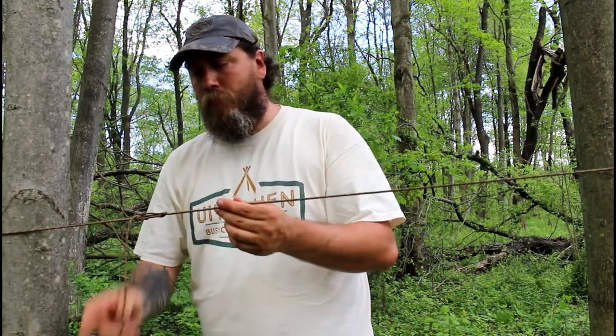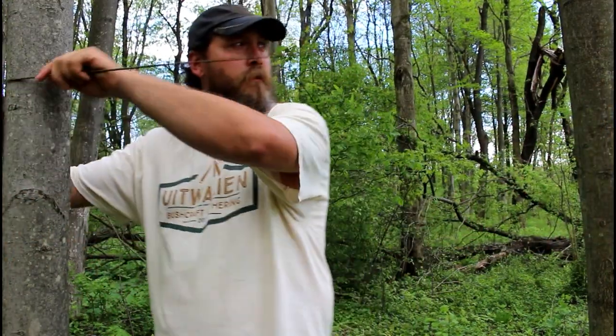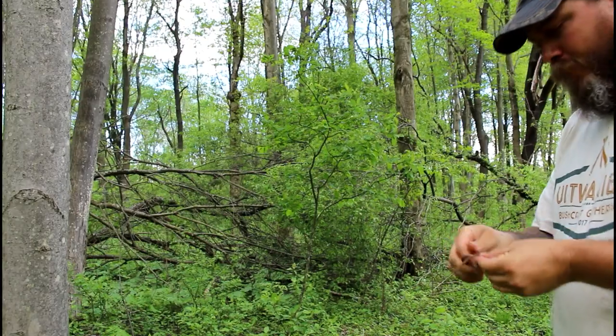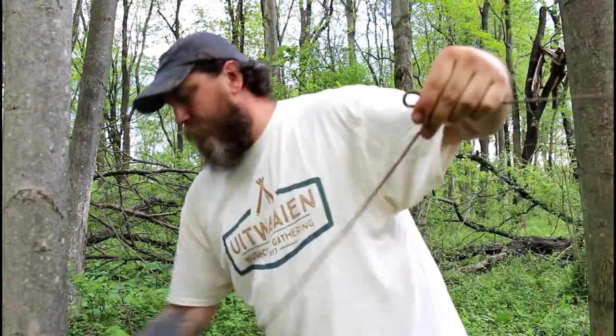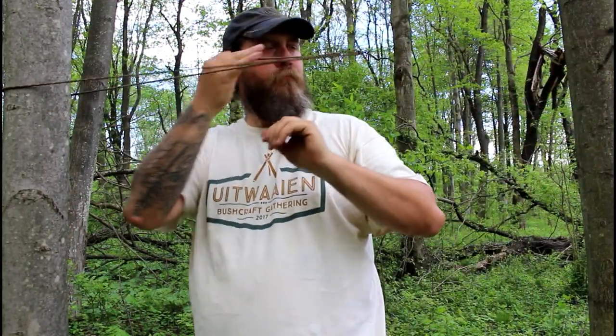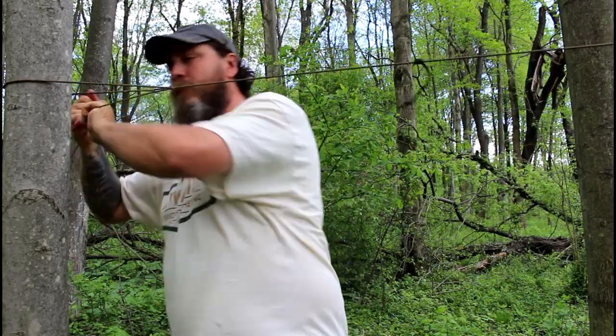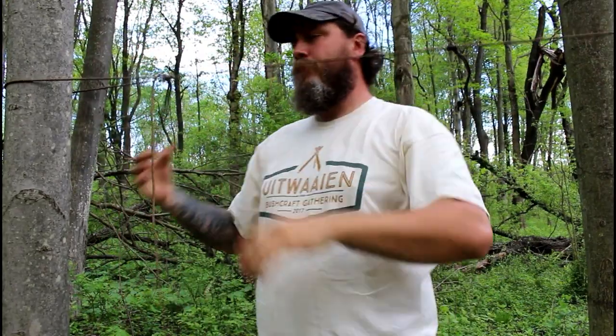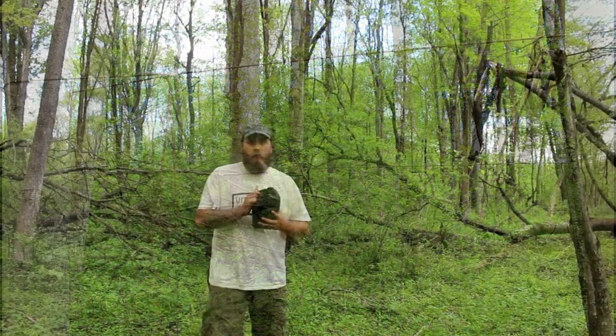If you don't pull it all the way through, you leave a loop and it's slippery, which means it's real easy to untie — just pull that, then this, and you're done. Alright, let's get the ridgeline in. There we go — next step is the poncho.